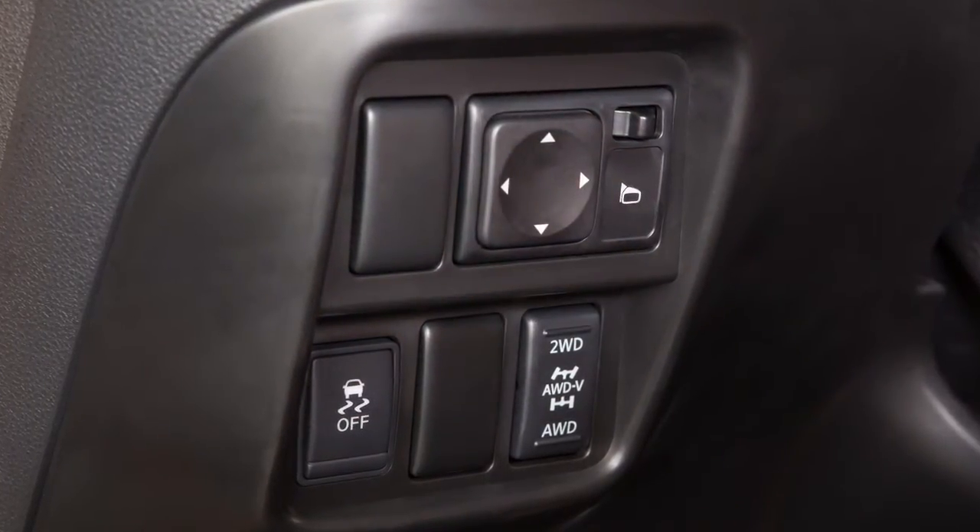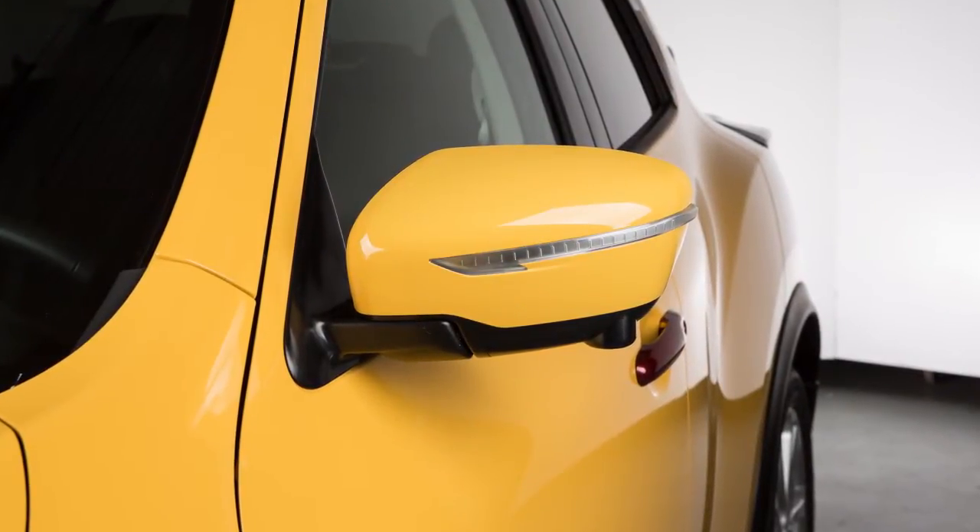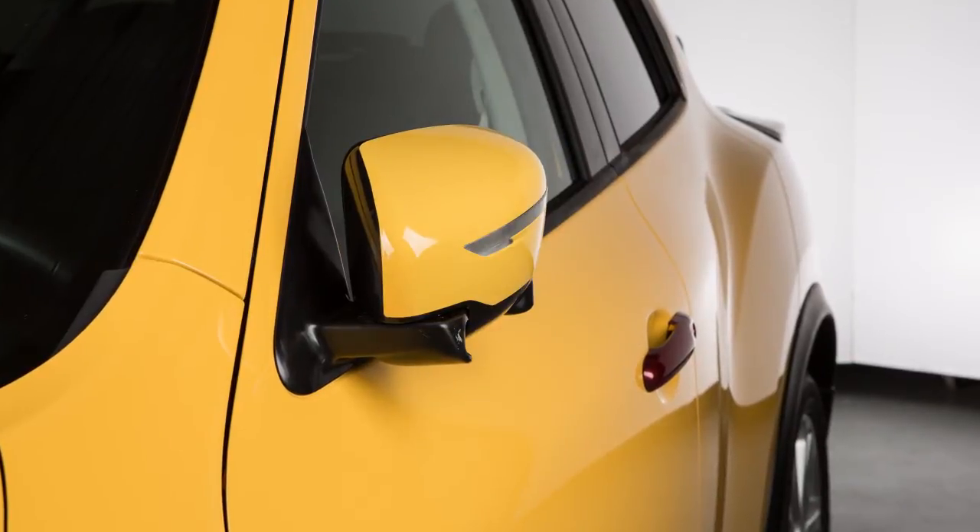You'll thus avoid accidentally changing the mirror positions. Your vehicle's outside mirrors can be folded in — simply pull the mirrors toward the door to fold in.